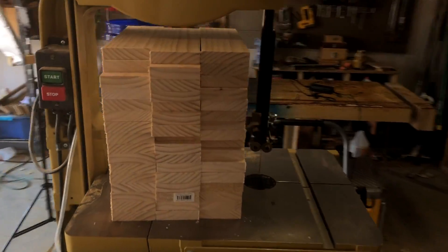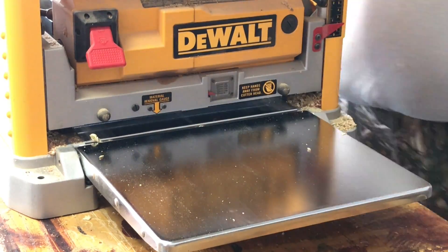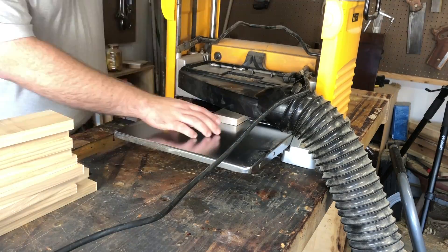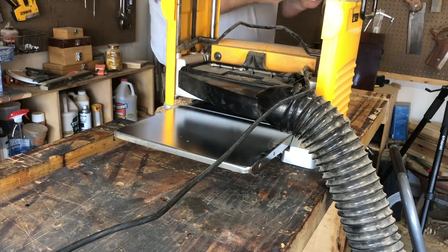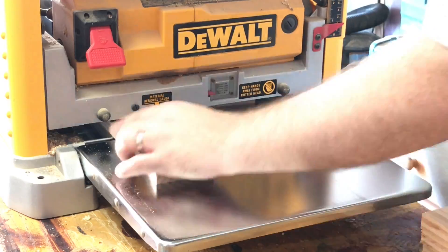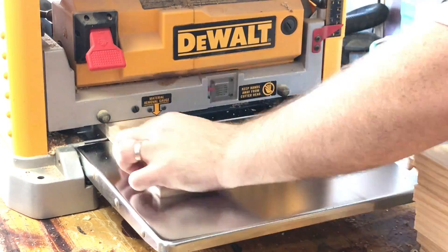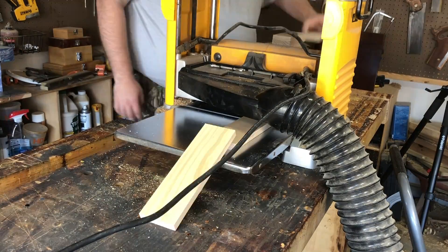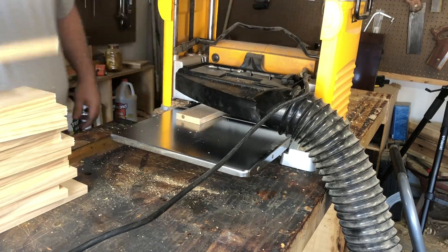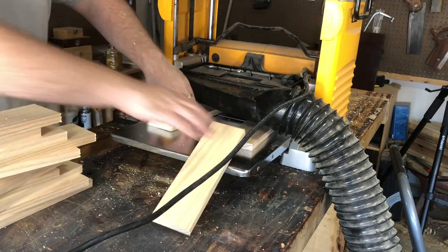And here's my pile of boards — there are 48 of them. Turns out I didn't need nearly that many. Now typically after you flatten the first side, you would go back to the jointer and make that edge perfectly 90 degrees with the edge you just flattened. But I got a little excited and went over to the thickness planer to get everything of equal thickness, and then I'll go back over and square up the edges.